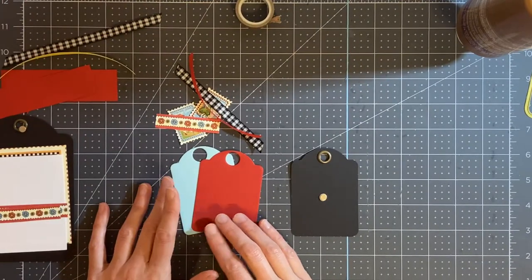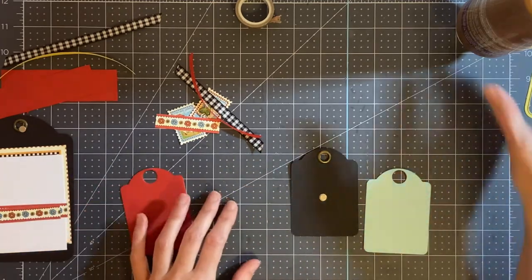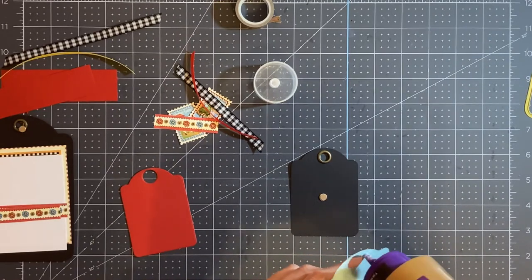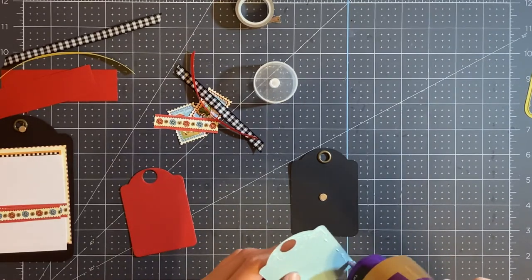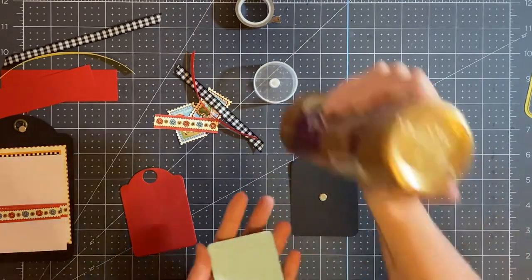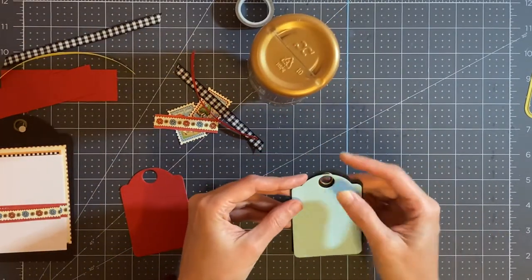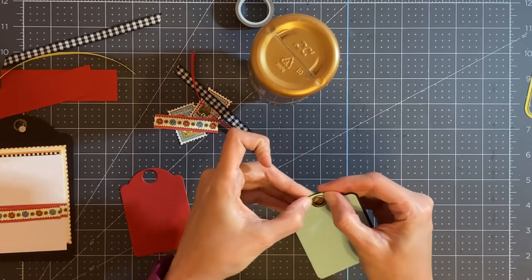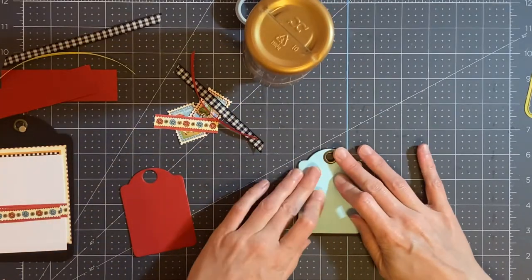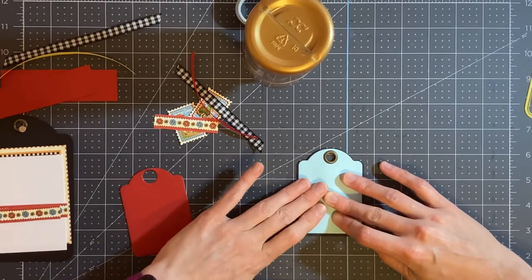Once you have the magnet, you are going to cover it with the paper. I'm going to start with the blue paper first and just add glue — whatever type of adhesive you choose to use is fine. Add this to the front, covering up that magnet. You want to make sure that it's nice and flat as best you can get it around the magnet.